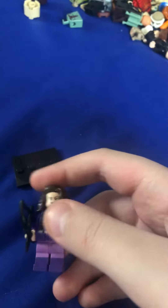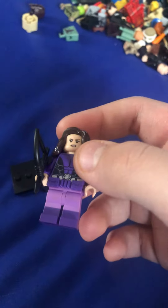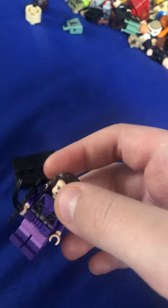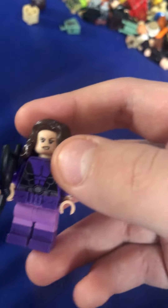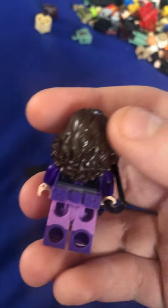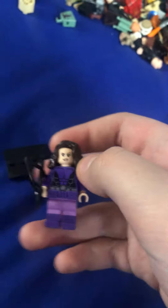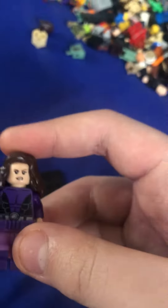The legs are from the purple crayon girl — I think it's from the Batman CMF series, I'm not sure which one, but it really works for Kate Bishop. And the belt is a purple ukulele belt from the regular Batman movie.